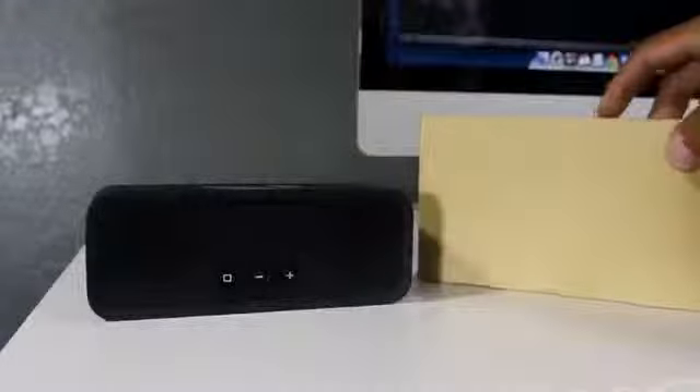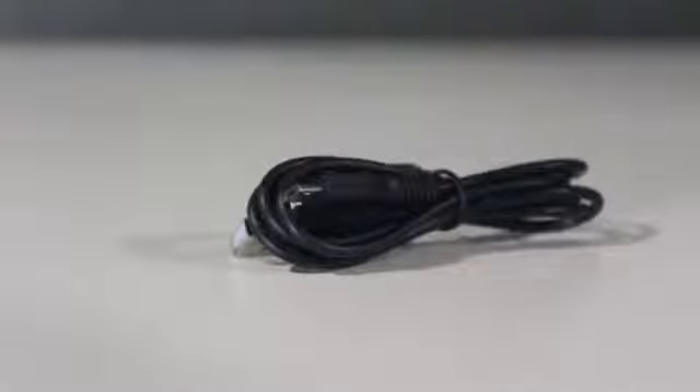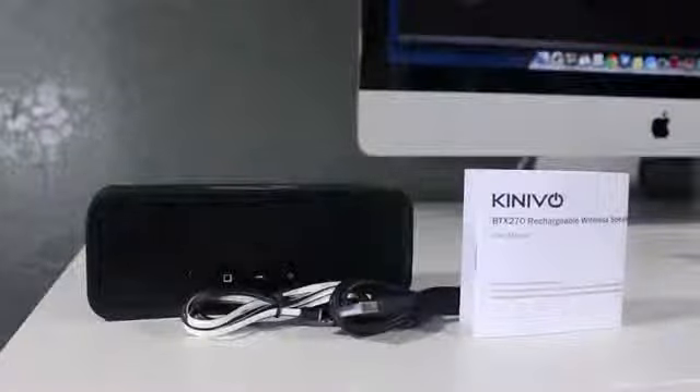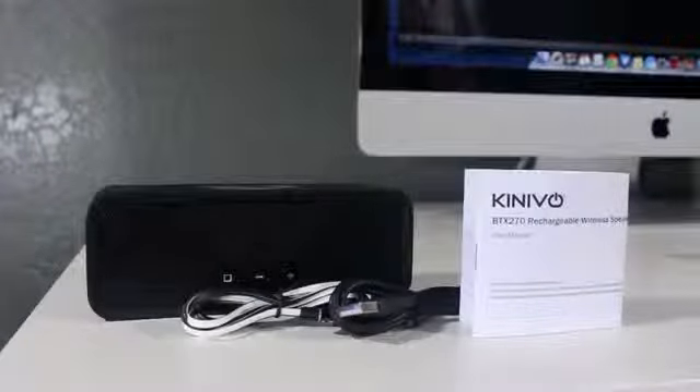Let's pop this open. On top you will find the wireless speaker, which is the BTX270. Underneath that you will find an auxiliary cable as well as a micro USB cable, and it also has a user guide so you can read over that and learn a little bit more about your product.